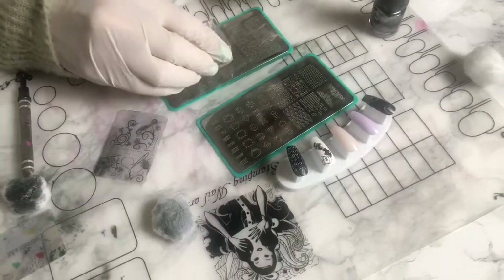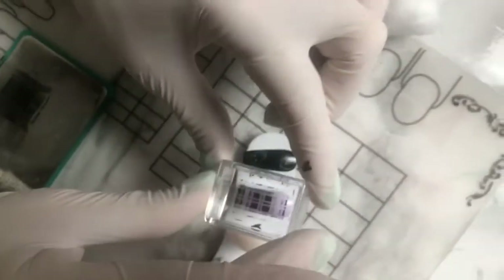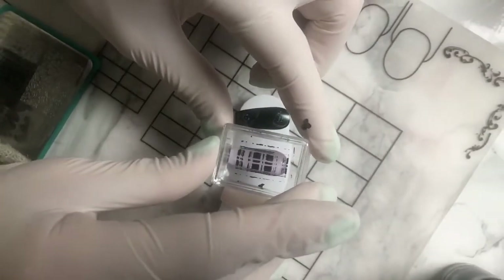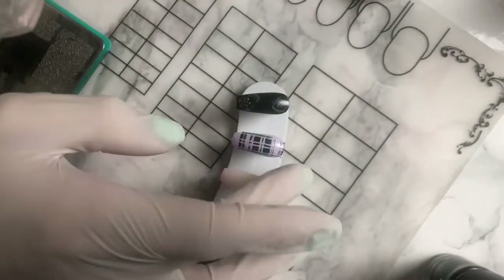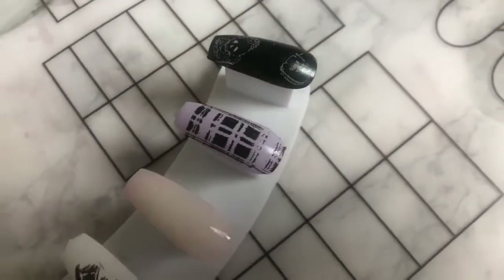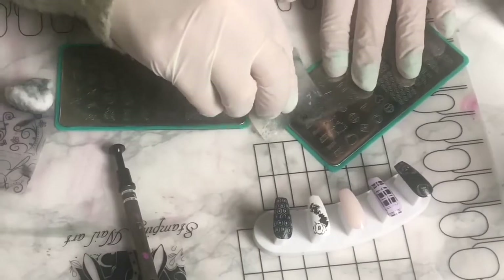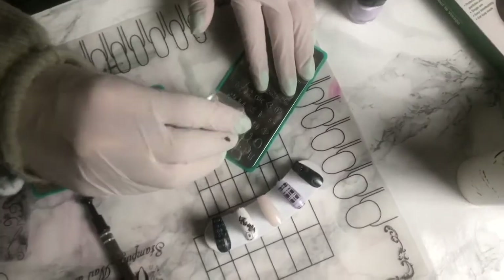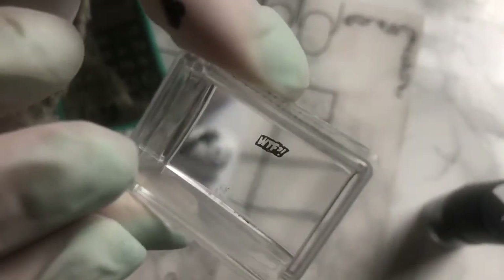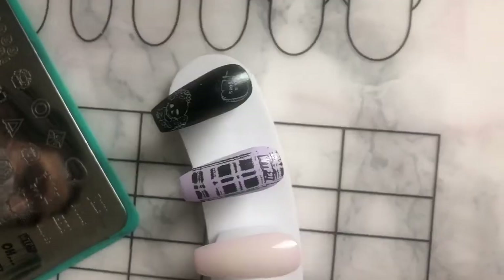Sometimes the image just doesn't pick up and I'm not sure if it's because it's smaller or I need more practice with their stamper. I thought maybe it could be the stamping polishes. I didn't want to pull out my clear jelly polishes because I wanted to keep it all Maniology, but in my next video I will see if the clear jelly stamping polishes work with these plates. I think it's all about working fast because this nail was perfect.